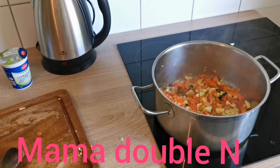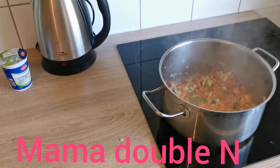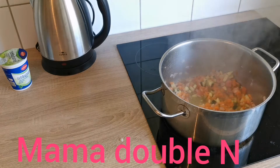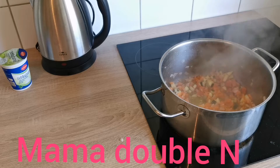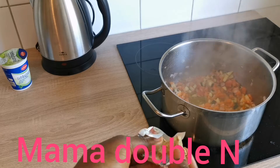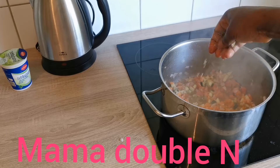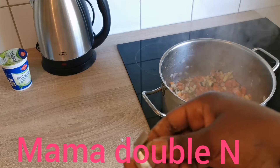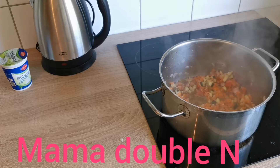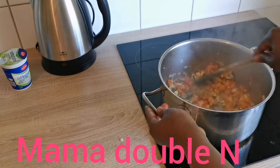The part where I put the meat in the pot is missing from the video — I don't know what happened, I think I mistakenly deleted it. But as you can see, the meat is already in the pot. The next thing I'll do is add my Maggi cube — just about half a cube in the pot — and turn it all together.